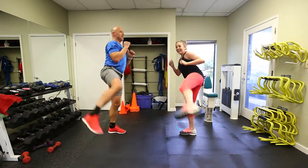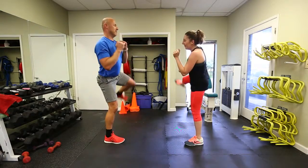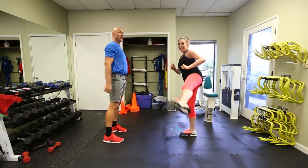Burn! Keep going, guys. Keep going, keep going — you can do it. I'm sweating, it's burning. And we're done!